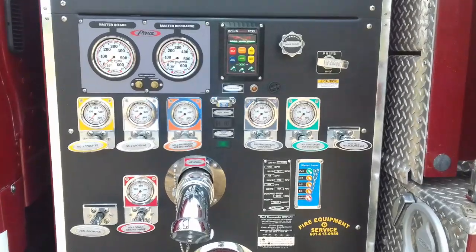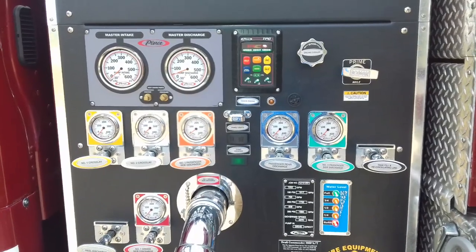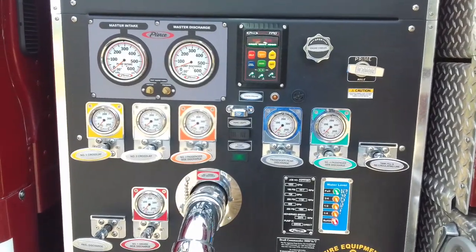For one thing, there's no throttle wheel anywhere. Also, there's no pressure relief valve anywhere — there's no control on it at all because this truck doesn't have one.